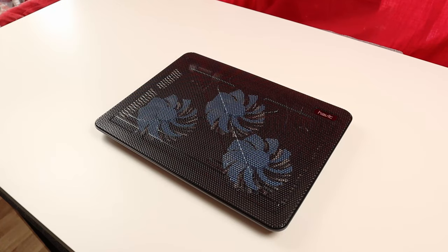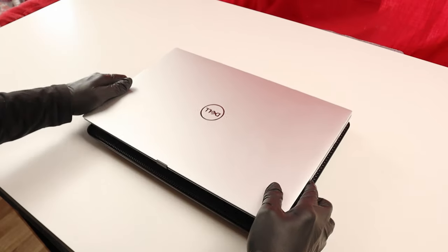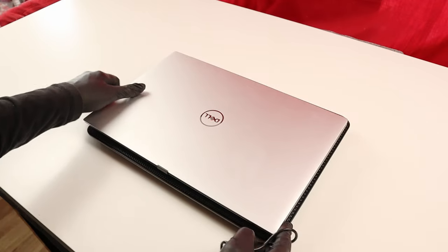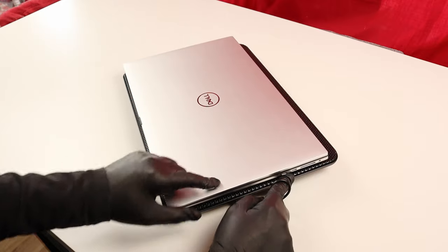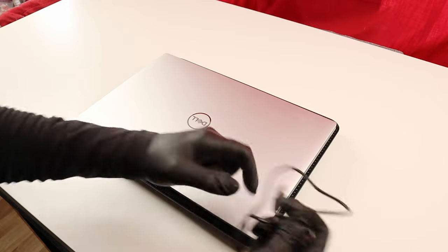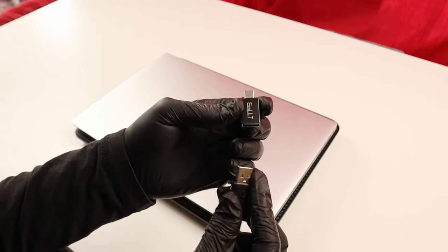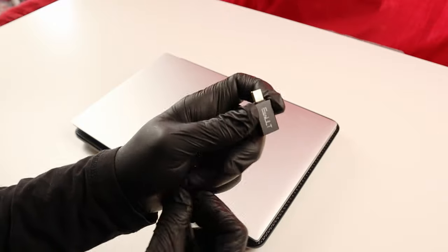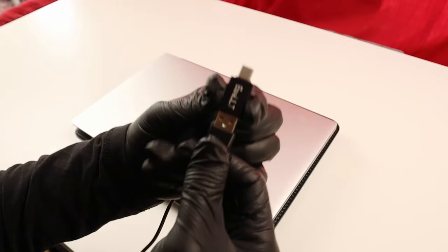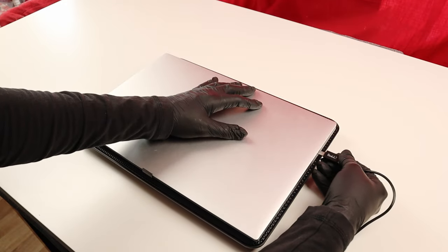I'm going to test it on my laptop now. I'm using my Dell XPS laptop, and as you know, the Dell XPS doesn't have USB-A ports — it has USB-C ports, two on this side and two on the other side. That's why I'm going to use this USB-A to USB-C adapter. If you want to know more about this adapter and where to get it, you can check my other video about these adapters.